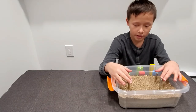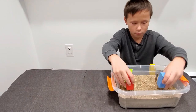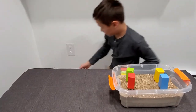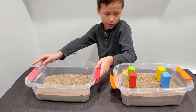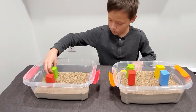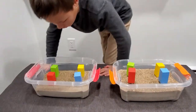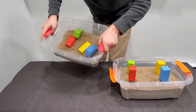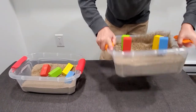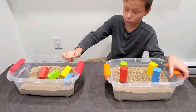This represents a building being built. Then, a building without screw piles. Now this represents an earthquake. The screw pile building is more sturdy than the one with no screw piles.